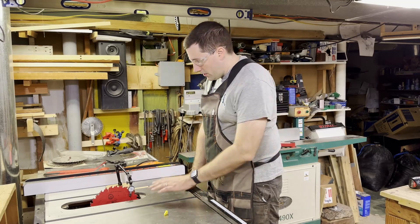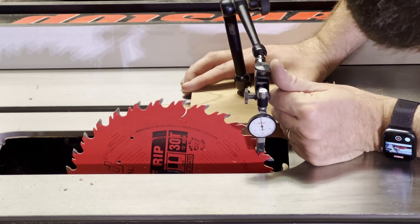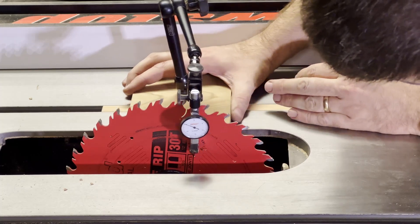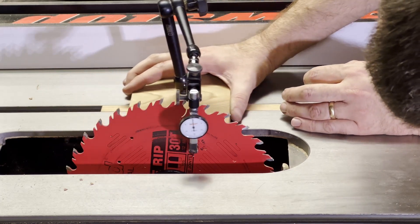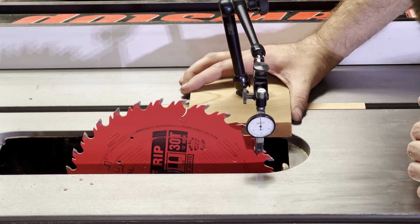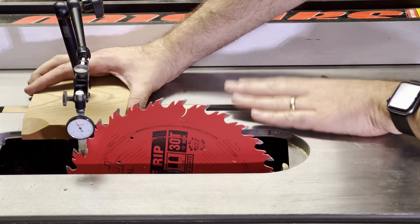I've got the indicator adjusted so it's at zero on one end of the blade. Now as I slowly sweep it across, you can see on the other side I've got about 2 thou. It goes back to zero when I return — you can see it jiggles a bit because there are laser-cut lines in this blade for vibration reduction — but there's definitely about 2 thou of misalignment between the blade and the miter slot.